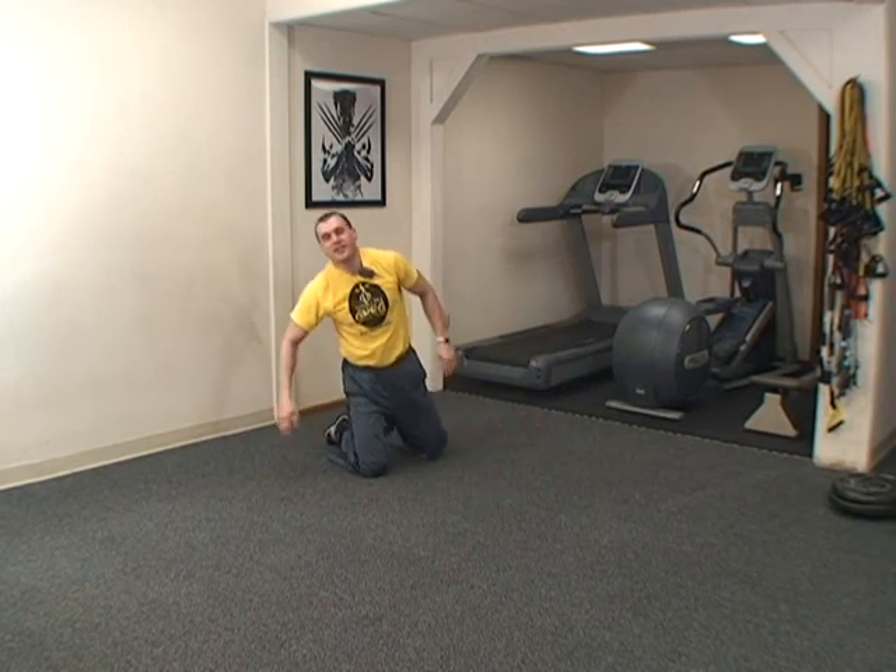Here we go. Relax. Get back up. I hope you're feeling better. Now go save the world.